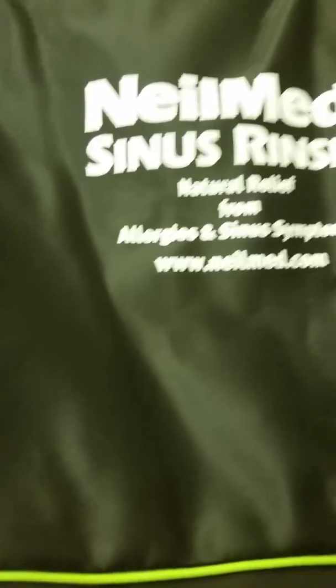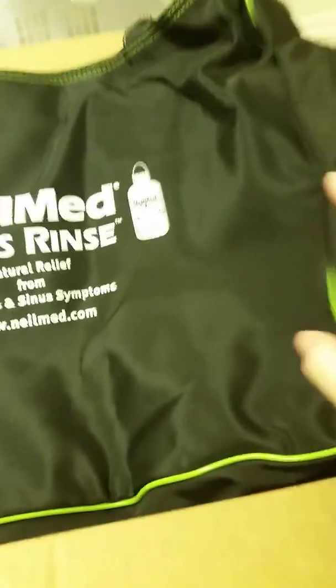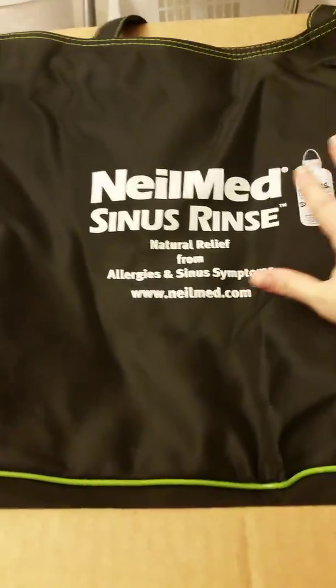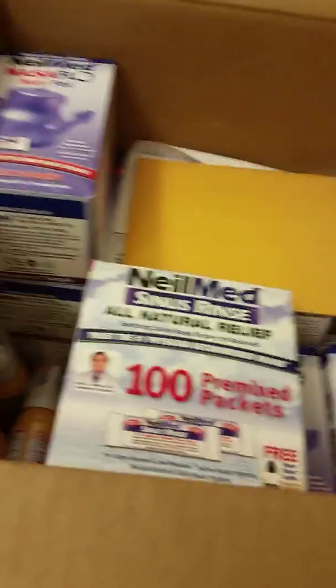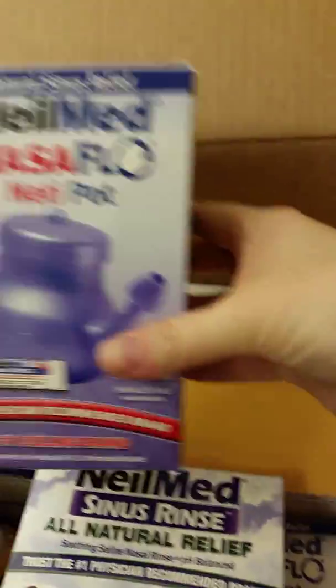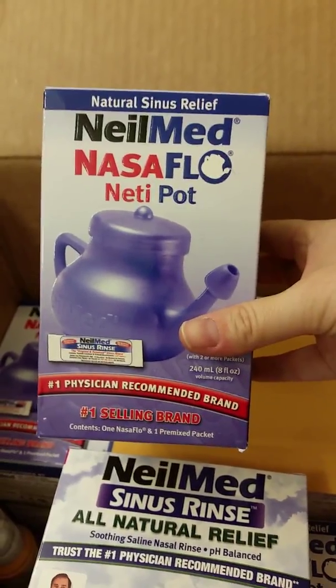I got this really nice bag — it's a very big bag. Here's my hand for scale, my hands are pretty big, but this is the bag and it's pretty big. It's got a little pocket in here. It's like an overnight bag, maybe you could use it for that.